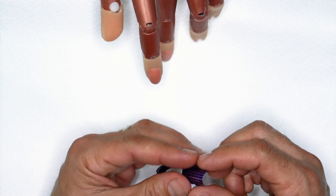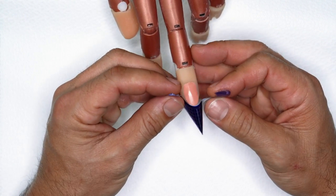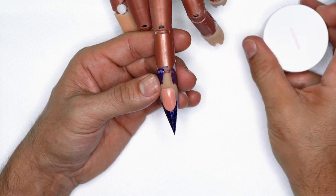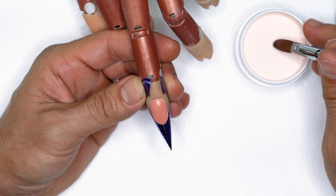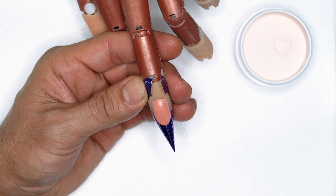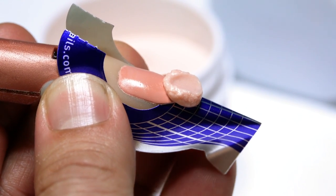I'm going to show you what not to do. If you are a beginner and you successfully are able to get a form on, fantastic. The biggest mistake that a lot of beginners make when they're starting is that they build the free edge too thick, which is going to lead to a thicker front end and an out-of-balance apex. What a lot of beginners end up doing is they take way too much product and they start in the wrong area — applying a really, really thick bead of acrylic to the front end.